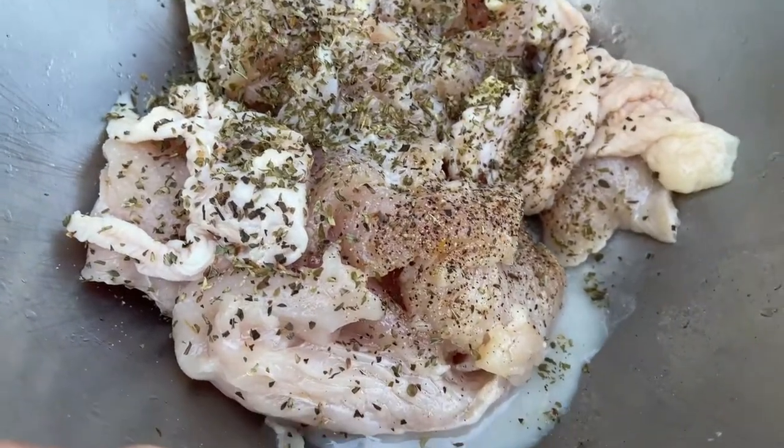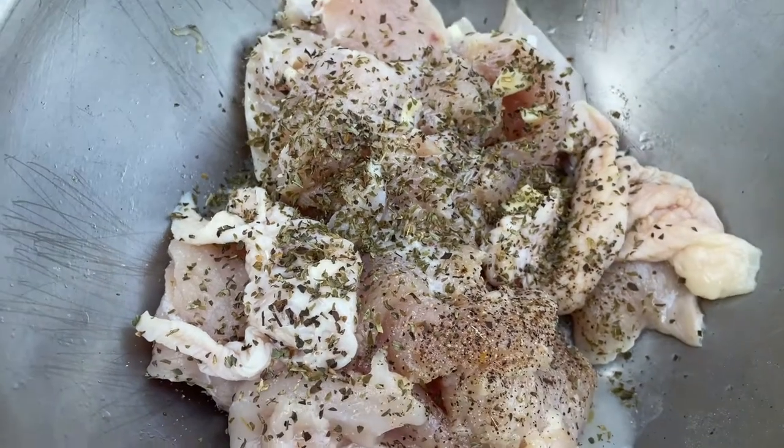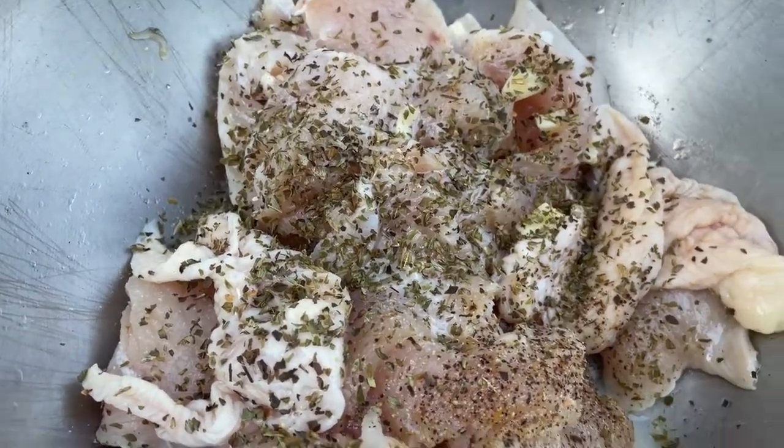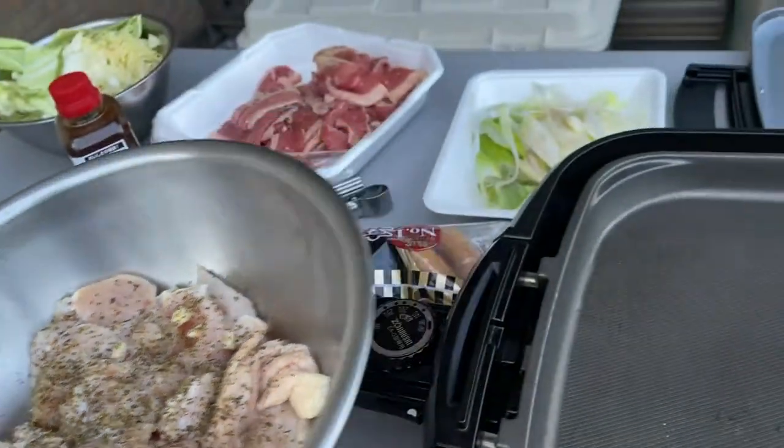Once again, here's my lemon chicken. You see parsley and oregano, garlic, lemon juice, olive oil, and of course salt and pepper, all mixed together.